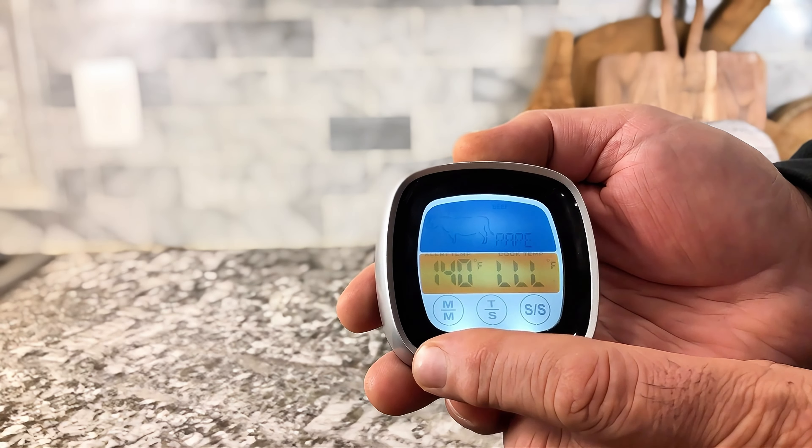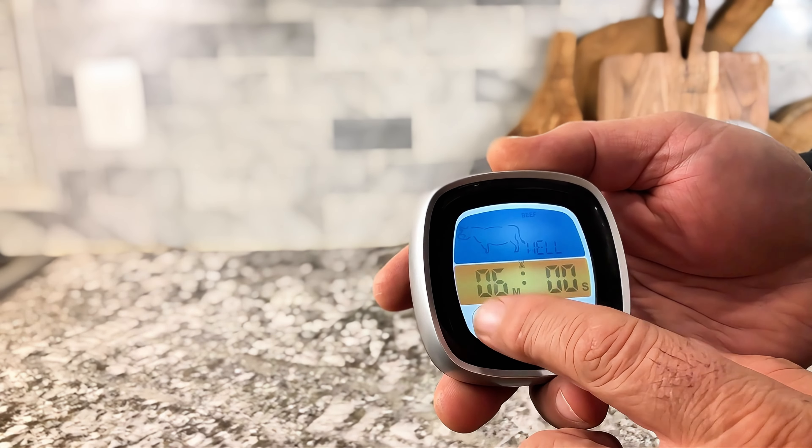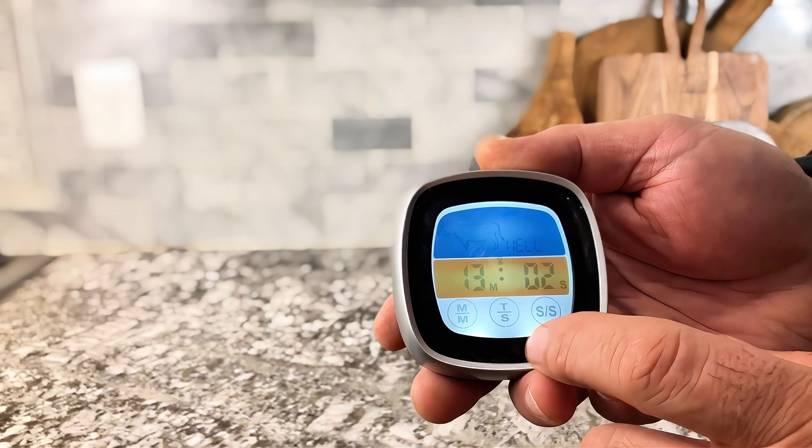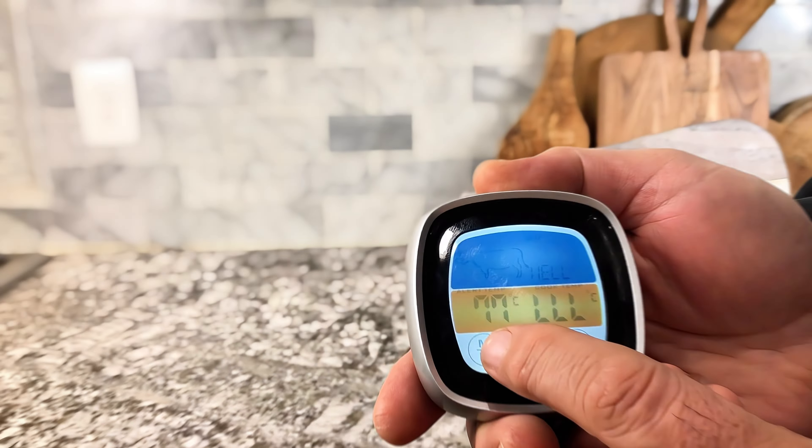Just drop it in there. You set your temperature — if you want it well, medium well, or rare. And you can use this for hamburger, fish, or turkey. You just choose what you want.